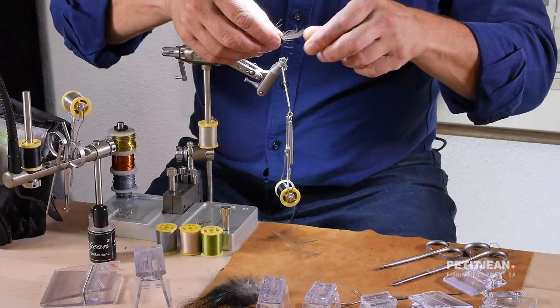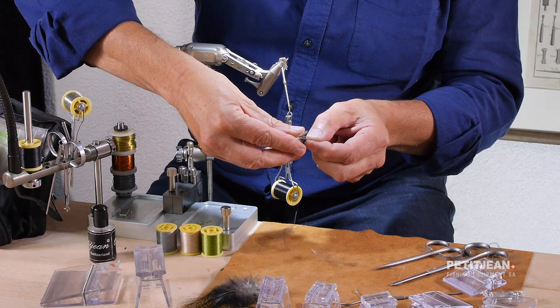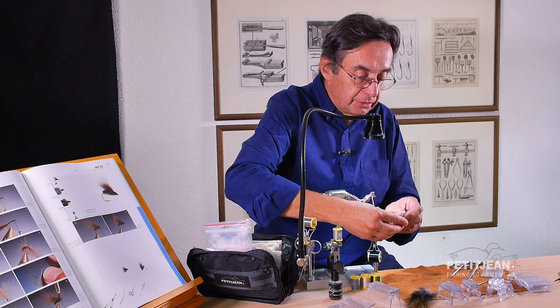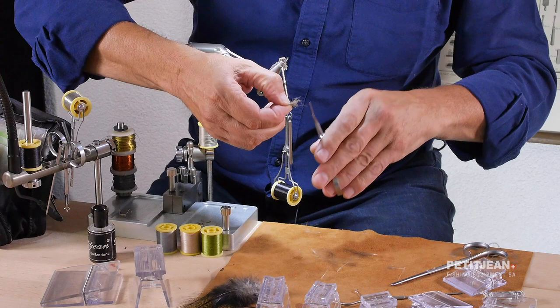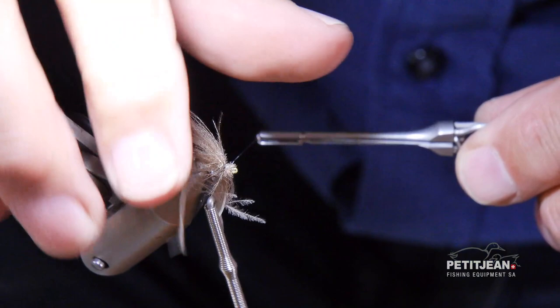I prepare maybe two feathers — that will be enough to do the job. I go like this to collect the fibers out of the stems. I repeat the same process. I remove the not-so-nice feather at the very beginning.